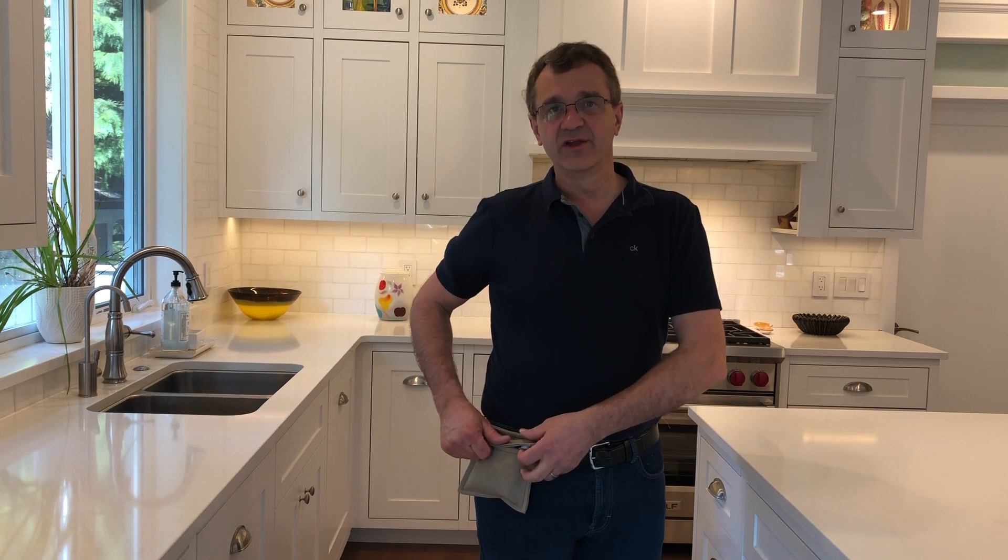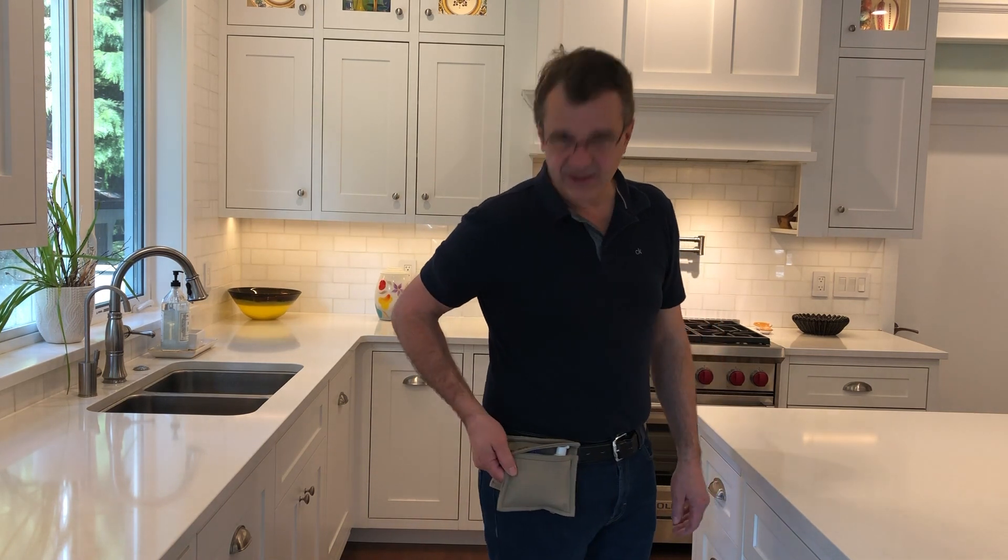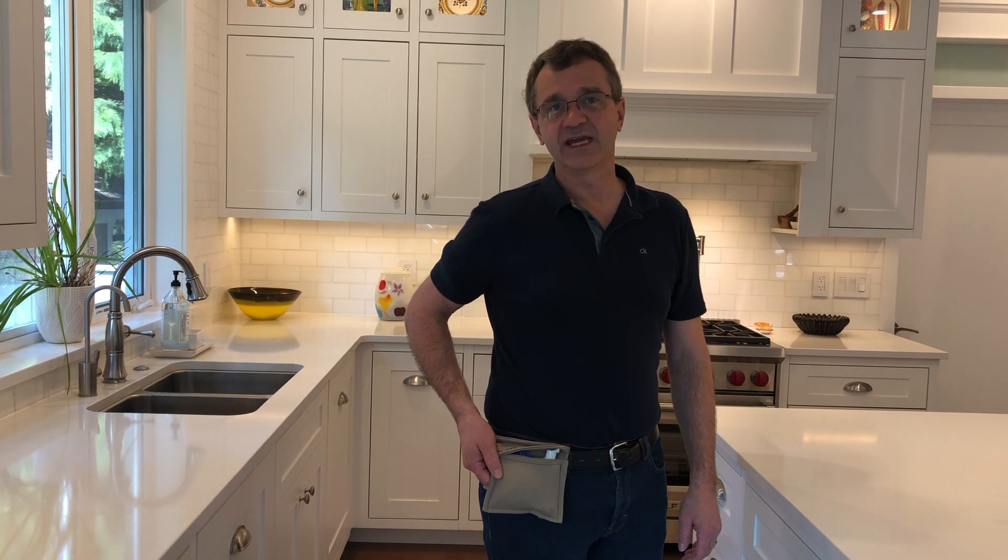This video is going to show you how you can sew these pouches. If you can contribute at all, there must be at least a hundred registered nurses on the North Shore doing the same job that could use these. They should be washed every day, so if you can make a couple, put a nice note in the pouch, email me and I'll pick them up and we'll drop them off to the nurses. Everybody stay safe and stay home.